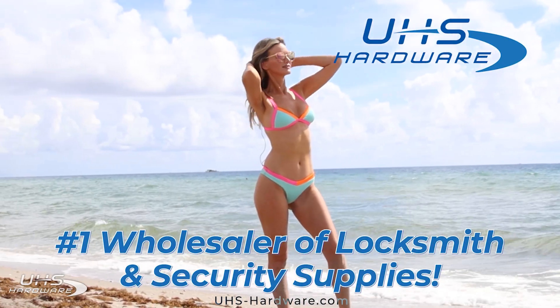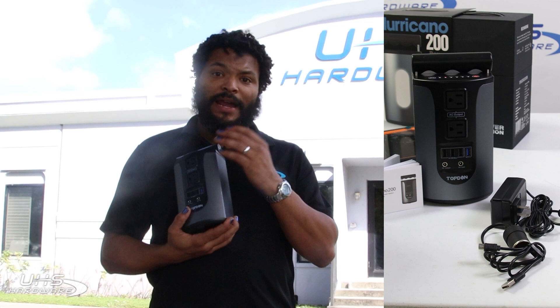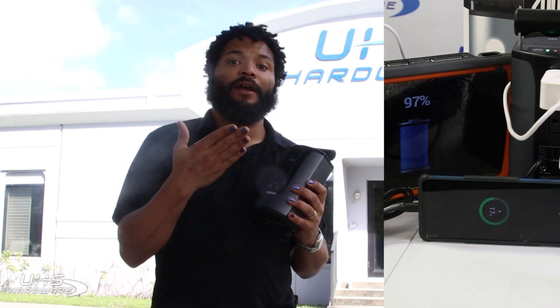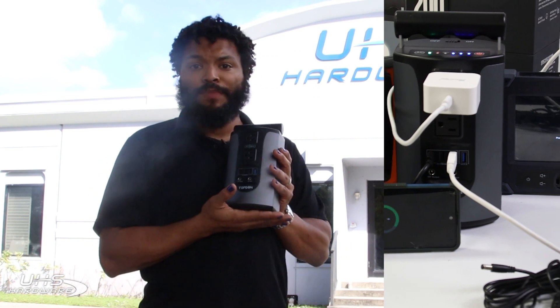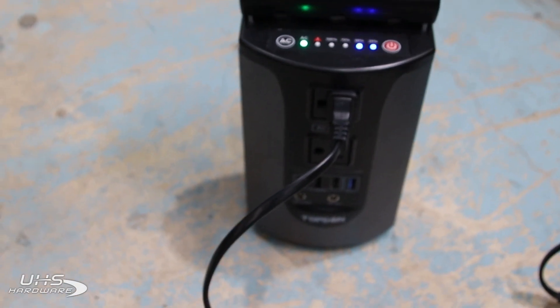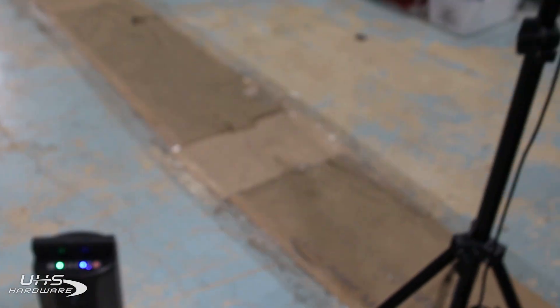If you checked out the Labor Day shoot on the beach, I used this the entire time to power my camera as well as power a light and charge my phone and other devices at the same time. When I'm working in cars I use this thing to keep all my devices powered and running just fine. It is a wonderfully powerful device that's easy — you can just power it up and keep going all day long with no issues.